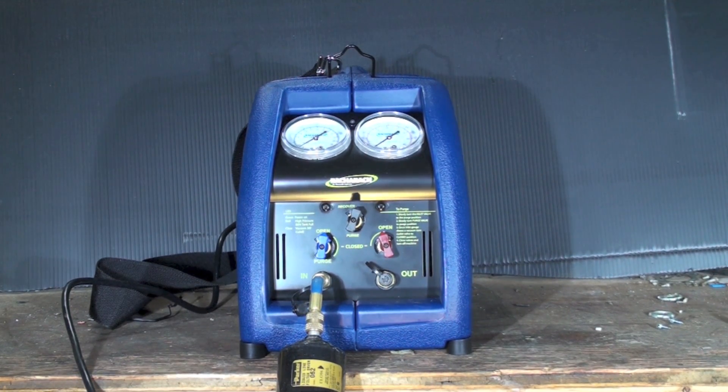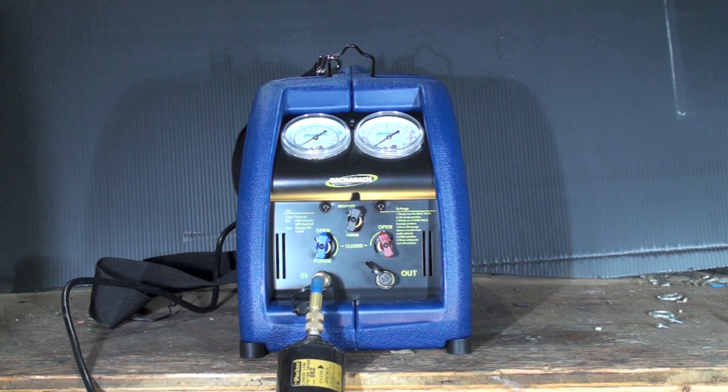I'm going to talk a little bit about recovery machines and recovery in general. A little bit of history on this: in the early 90s, the EPA passed some laws that required us to recover refrigerant.